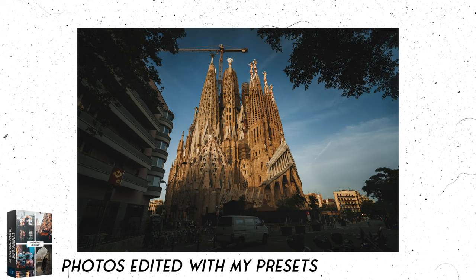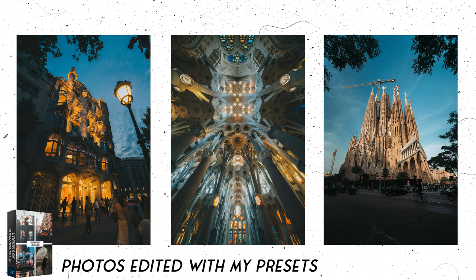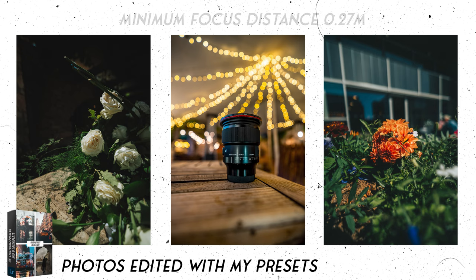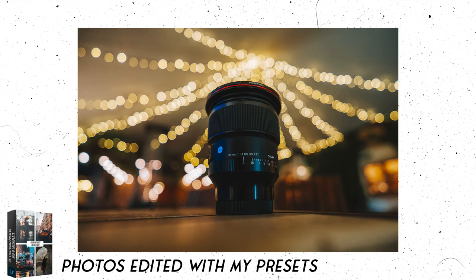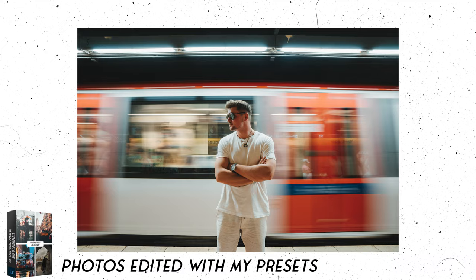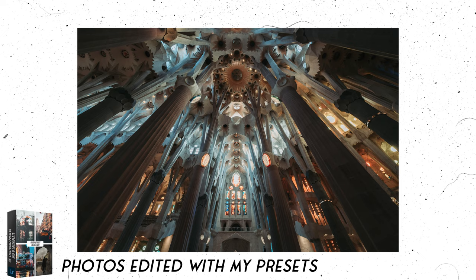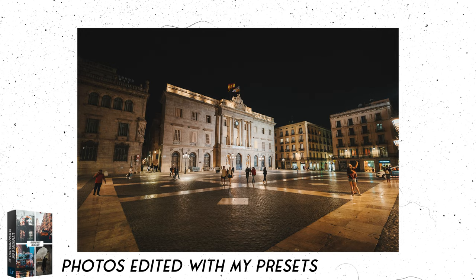When you go up to f2.8 and beyond, the vignetting is barely noticeable and pretty much gone. When you get to the minimum focus distance and shoot wide open at f1.8, you'll get some really nice blurred backgrounds. You won't get a huge amount of subject separation due to the nature of this focal length, but the results look pretty nice — and that goes for the bokeh rendition as well. I see this lens being ideal for photographers who shoot interiors, properties, landscapes, cityscapes, and even architecture. It's also a lens that will handle lower light situations like a champ with that f1.8 aperture.